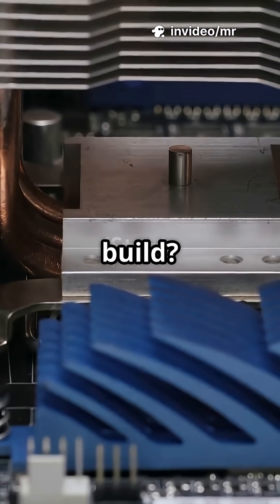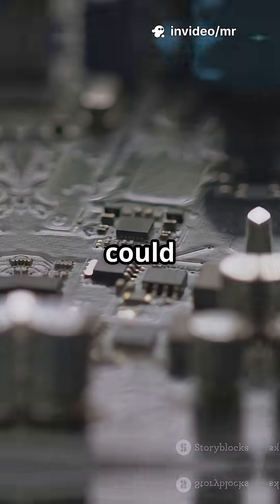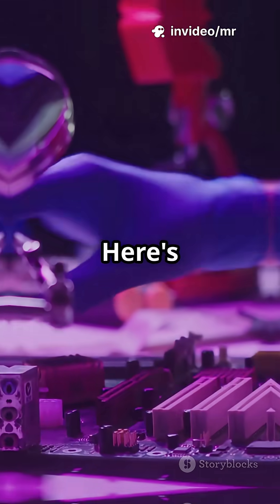Hate messy thermal paste but love a clean build? The AM5 contact frame could be your new favorite upgrade. Here's how to do it, no stress.